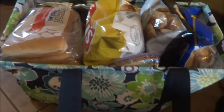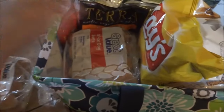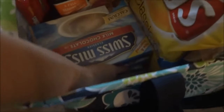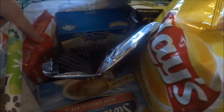In this tote I have all the food that we're bringing. We are going with another family and we're each in charge of a meal. I have some hot dog buns because we're in charge of hot dogs for tomorrow's lunch. I have three boxes of hot chocolate, some Terra chips, and some rice crackers.